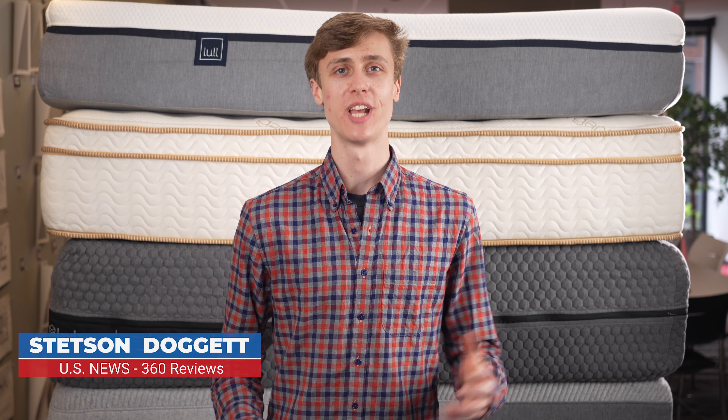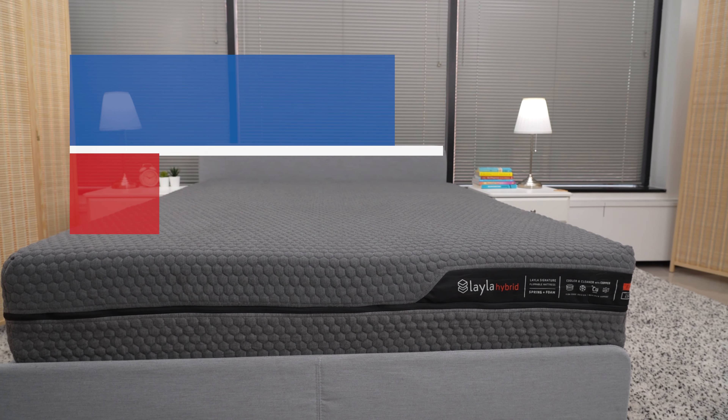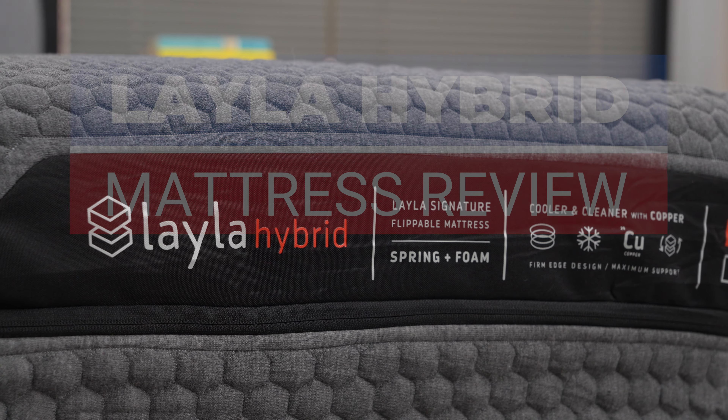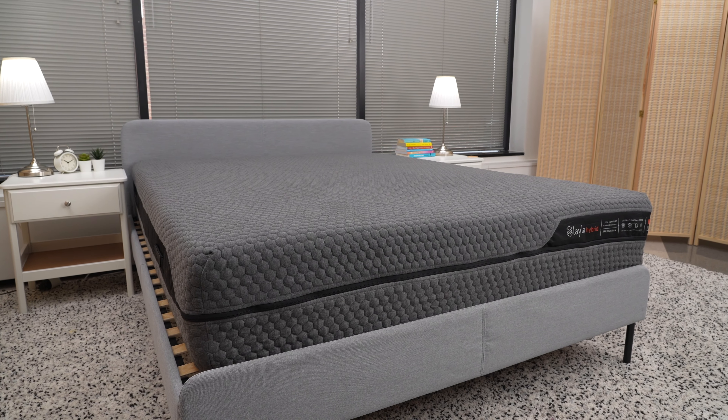I'm Stetson Doggett with US News and World Report's 360 Reviews. Today we're taking a look at the Layla Hybrid mattress. We'll look at how the Layla Hybrid is made, who it is best for, how much it costs, and where to buy it, including exclusive deals that we'll link to in the description below.